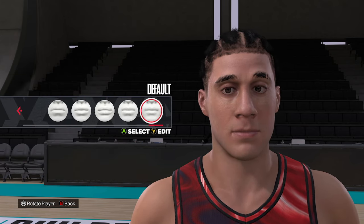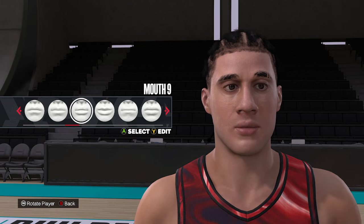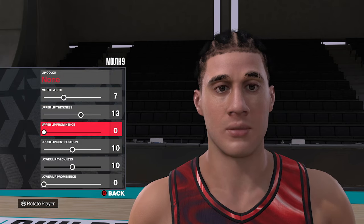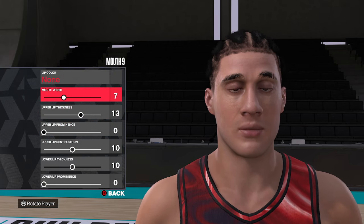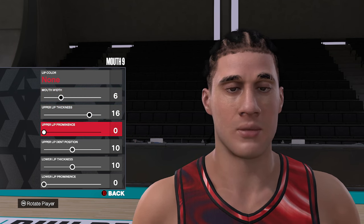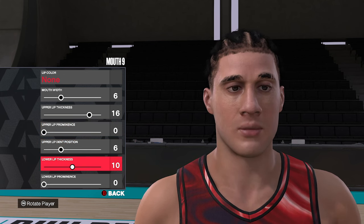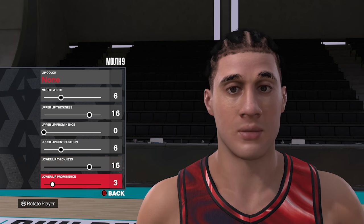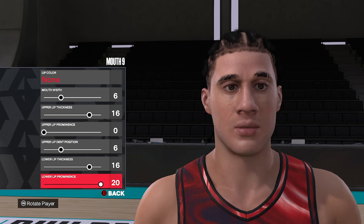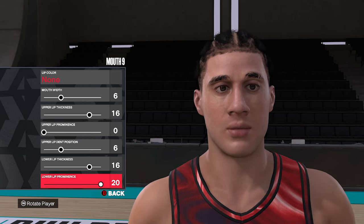Moving down to the mouth, we're going to use mouth style number nine. I know this face is going to take a little bit to come together because of some features we'll put in at the end — but trust me, we're almost there. No lip color. We're going to go six, sixteen, zero, six, sixteen, and twenty. So that's mouth nine, six, sixteen, zero, six, sixteen, and twenty.